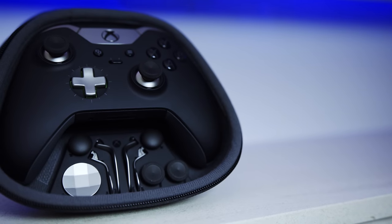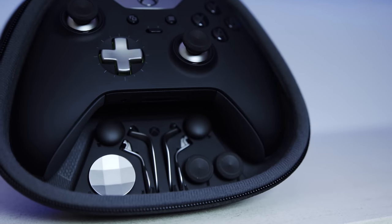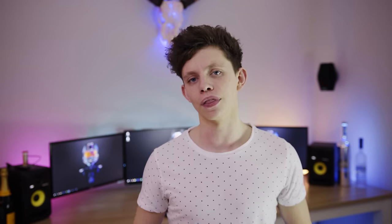I find that the bottom ones get in the way and make me misclick when something really horrible happens in the game and I grip my controller. If you really don't like them, just take them off and store them in the awesome little carrying case provided, which has slots for all the accessories and the controller.